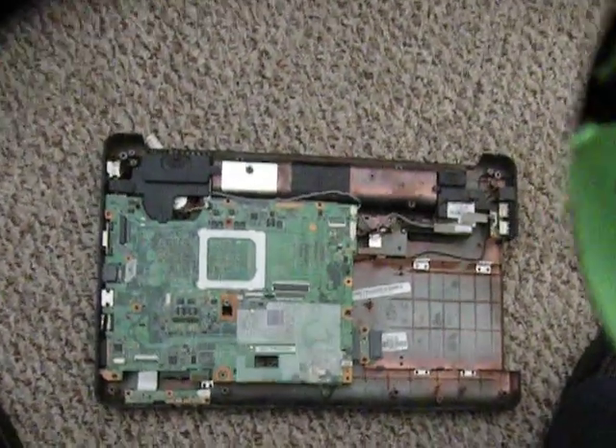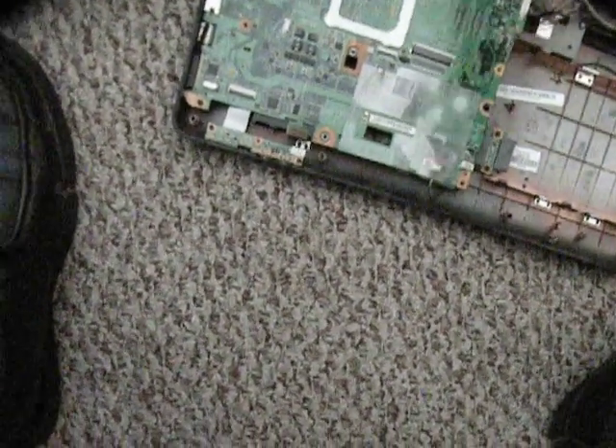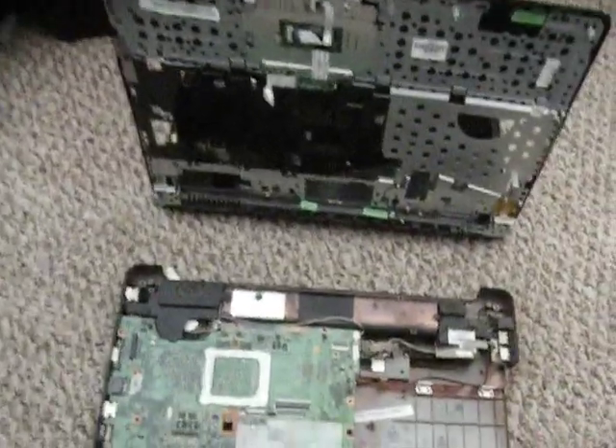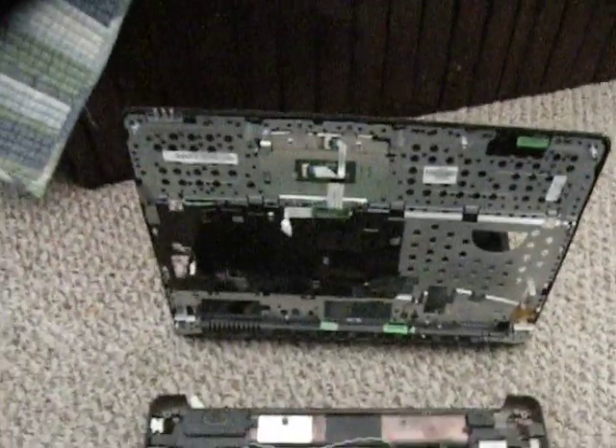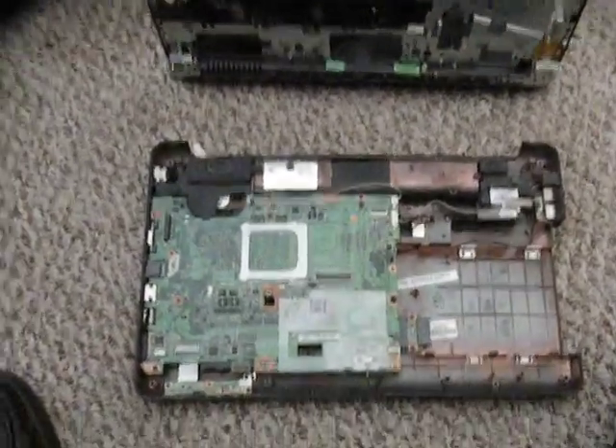I've put the board back on. Now I have to reattach the upper layer of the laptop, which is going to be a kind of difficult time to get everything in the right place. That's how it is with laptops. That's why not too many computer technicians like to take them apart. I'm one of them that doesn't like to take them apart, but I take them apart anyway when I have to.